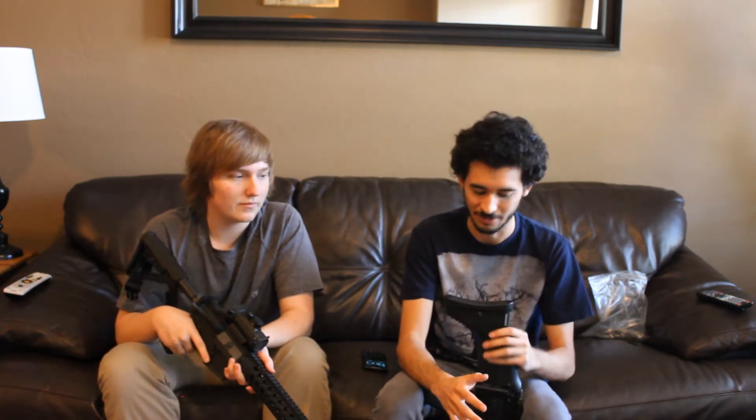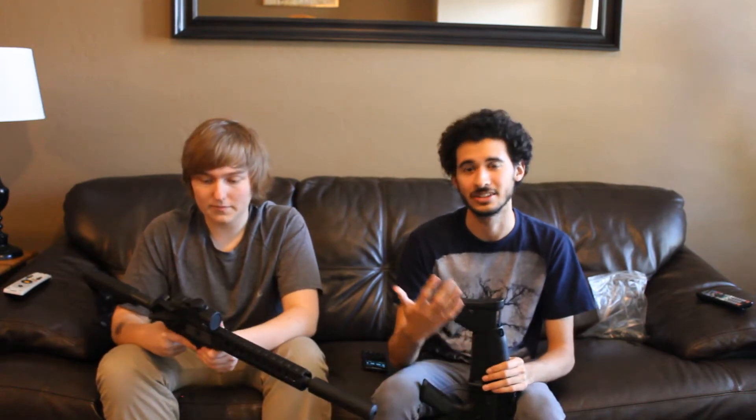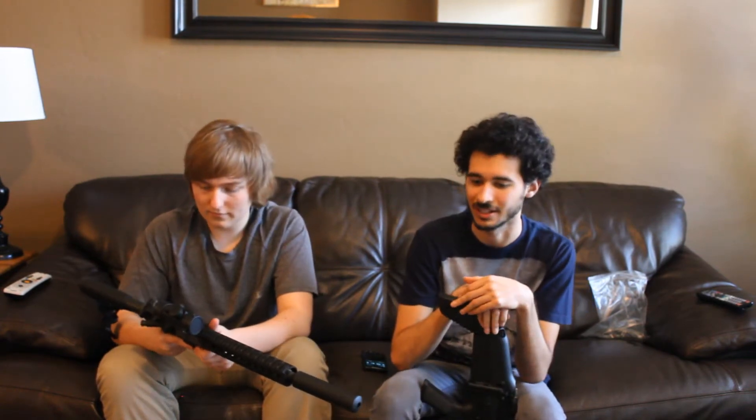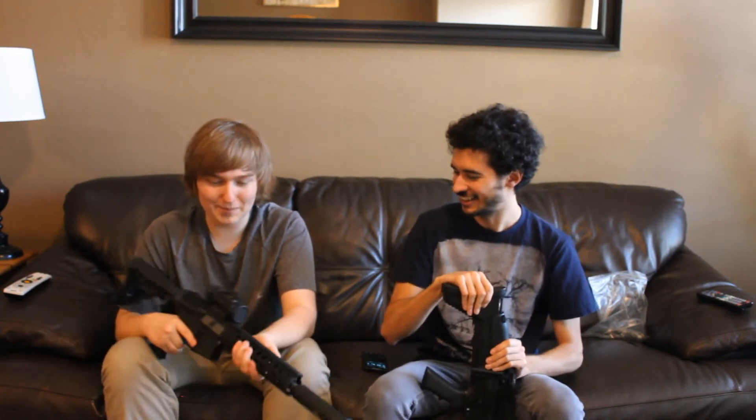Both of these guns are pretty solid, especially for the price you pay for them. If you're looking for a gas rifle that isn't super expensive and you don't mind it not being as realistic as a Western Arms Magnus system, definitely take a look at a WE M4 or Scar or any of the WE's other offerings. Pretty good — but stay away from the pistols though. Yeah, some sketchy stuff with the pistols.